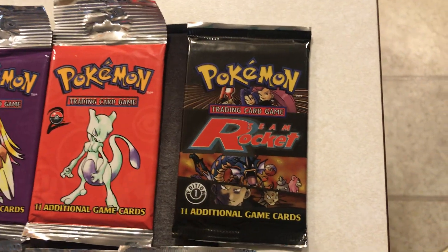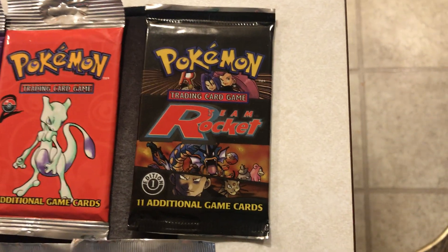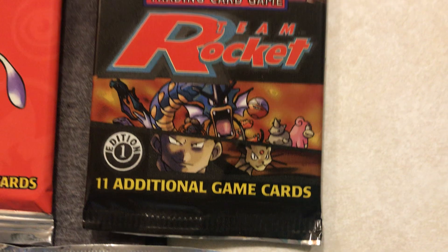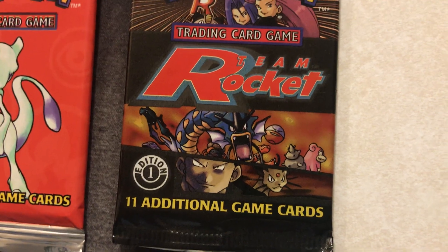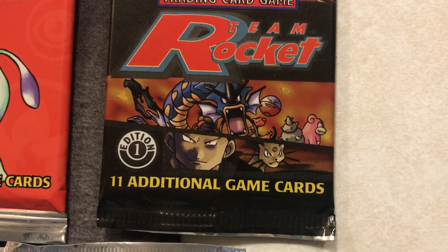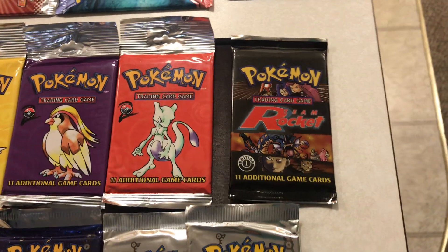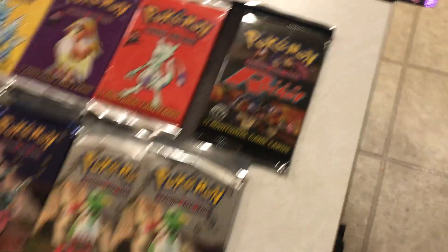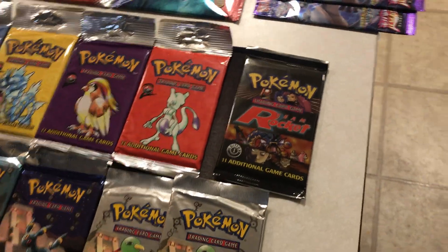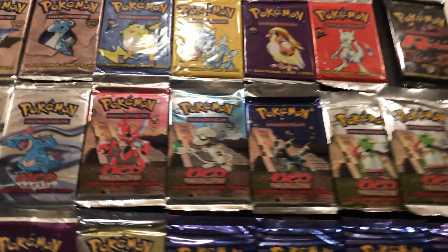Here's one of the sets that is probably one of my lesser favorites — Team Rocket. There are three other pack arts: one with Jesse, James and Meowth, one with Gyarados, and one with Giovanni and his Persian. At some point I could buy those, but it doesn't seem worth it. I'm not that crazy about that set. It'd be cool to have the complete one, but it's not really worth the money.